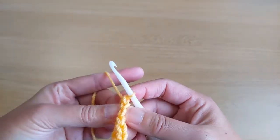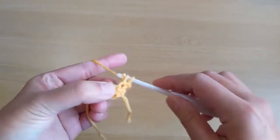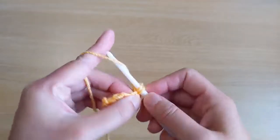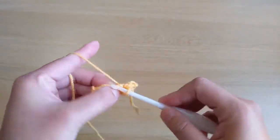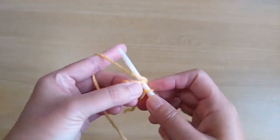Turn your work, chain one, single crochet stitch from the first stitch up to the end. For row number two, we have seven single crochet stitches.